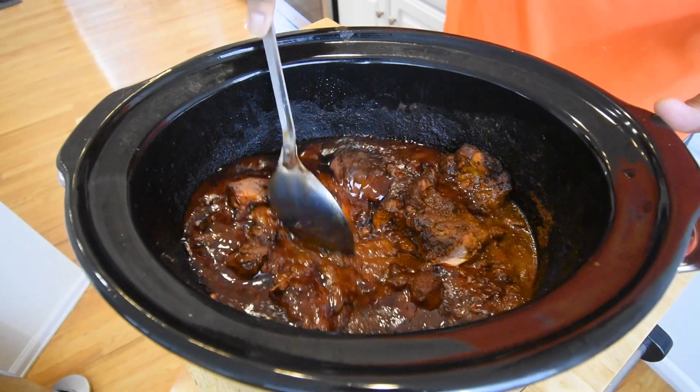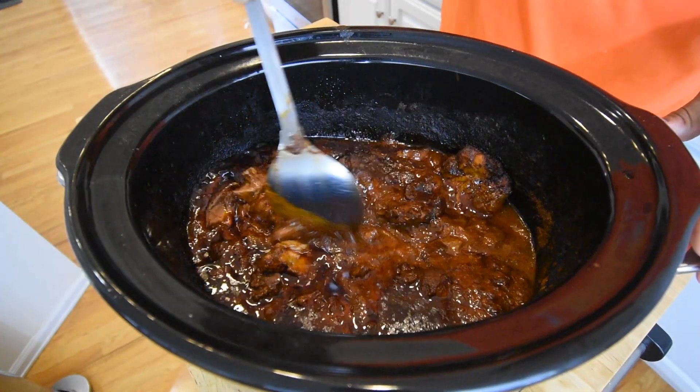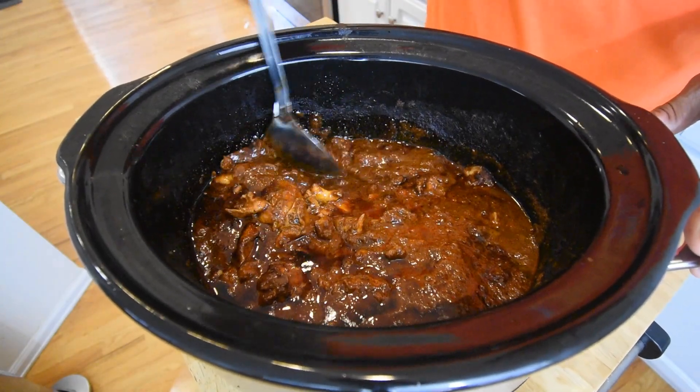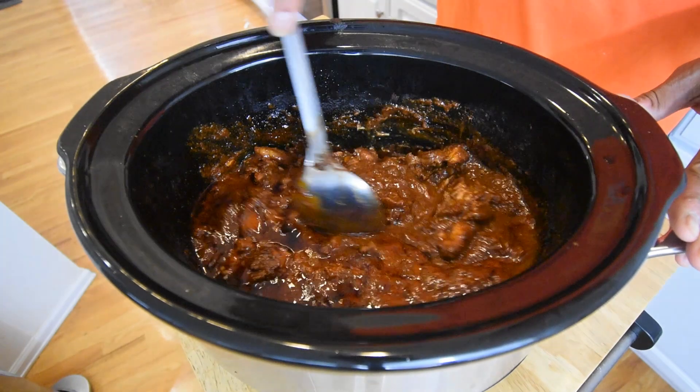This is what we're looking like after six hours on high. Now all that we need to do to shred this up is basically just run a spoon through it.